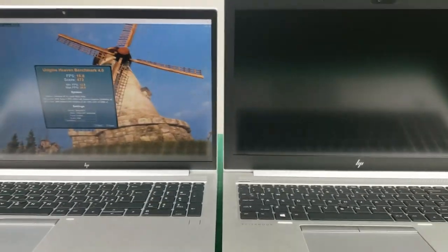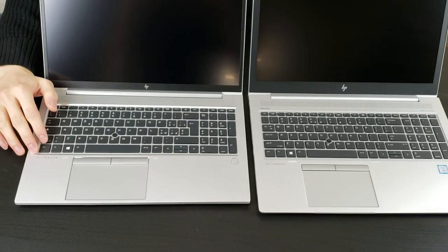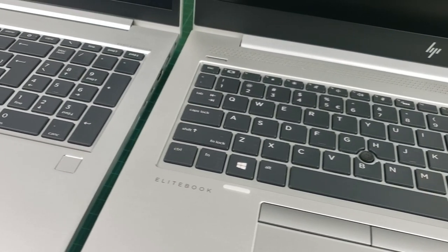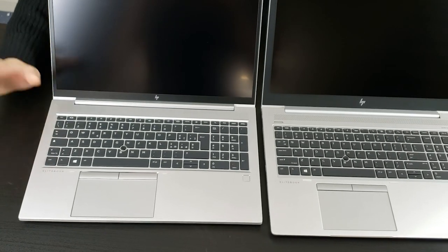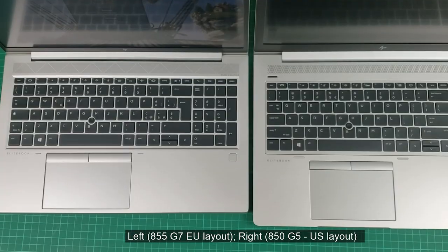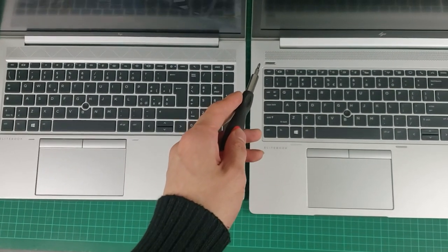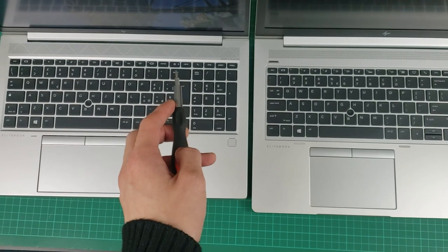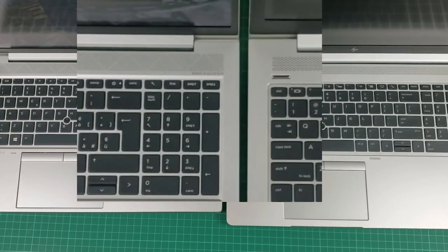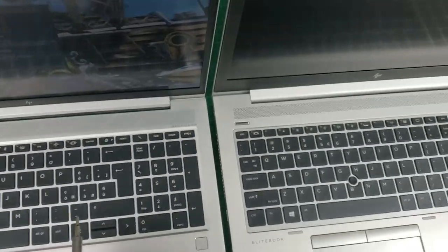The feel of the keyboard is still very typical of the HP EliteBook series. It doesn't give you as much feedback as some other business laptops. After 2-3 days you'll quite quickly get used to it; at first the impression might be a little bit spongy. On the inside there are some small changes to the keyboard. Most noticeably, the power button has moved onto the keyboard. I personally always preferred a dedicated standalone button. By taking that space, it does mean there is a slightly different layout.